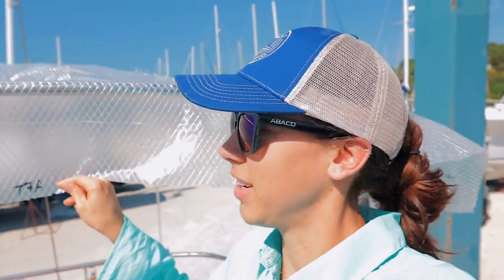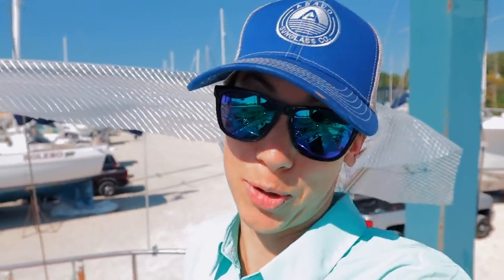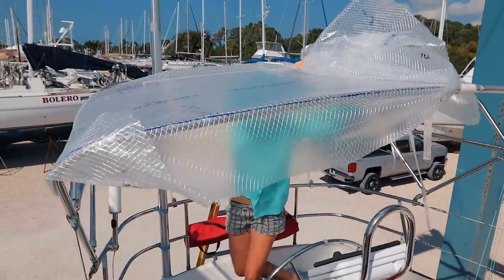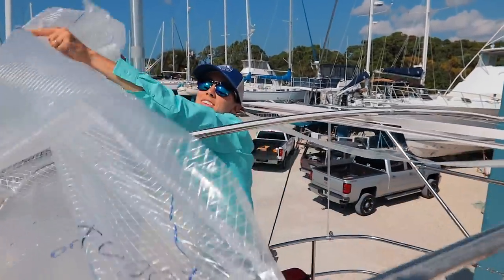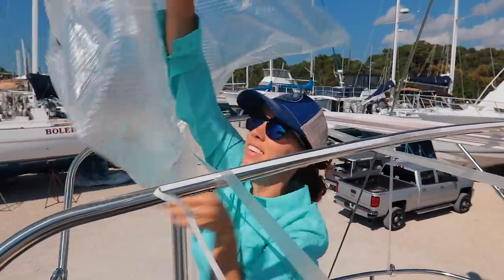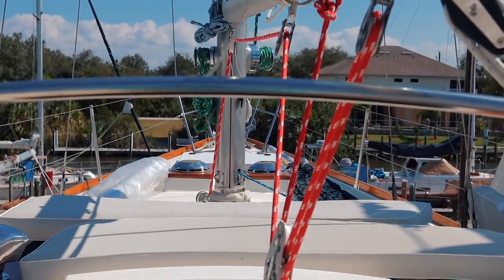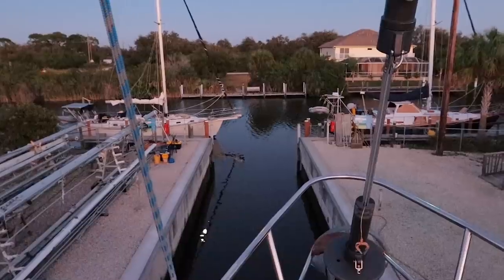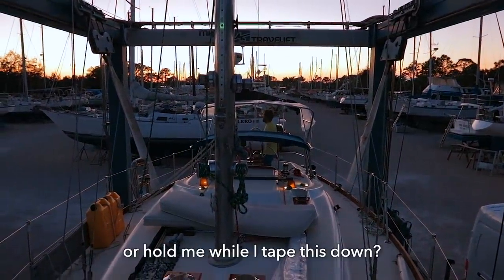We fortunately had another color of Sharpie, so now we know that the good one is purple. A lovely windy day to make a bimini pattern. It was way too windy earlier, so we waited until the wind died down. And now the no-see-ums are eating us alive.